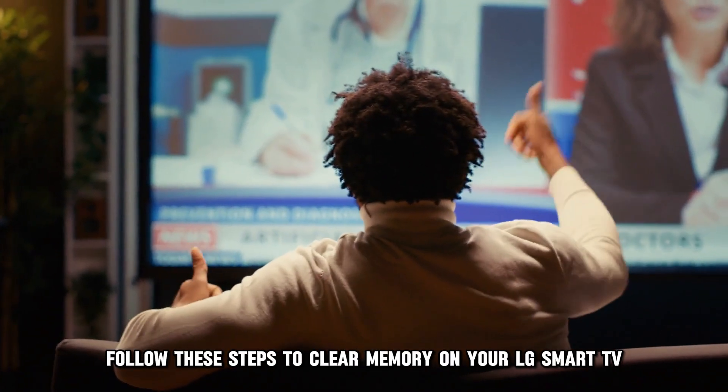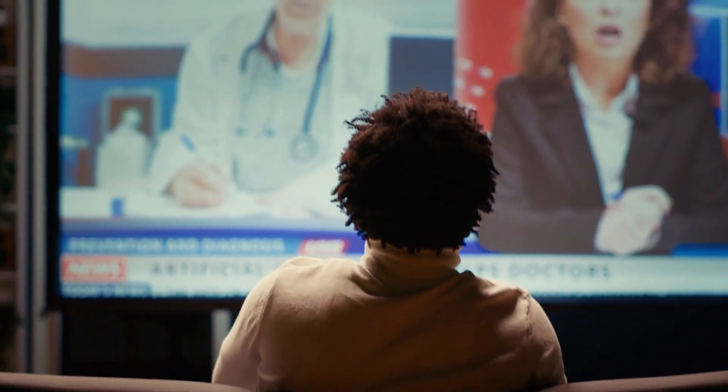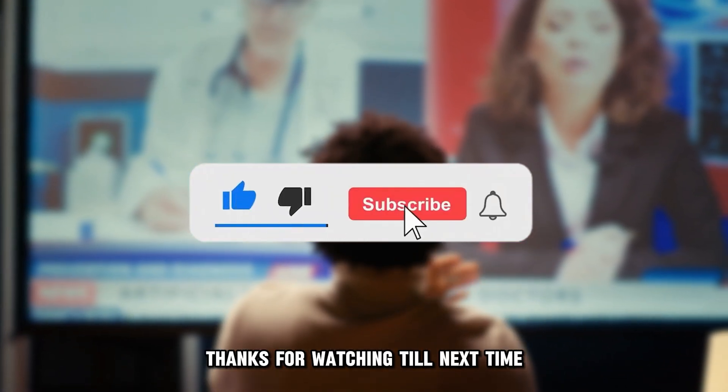So, there you have it. Follow these steps to clear memory on your LG Smart TV. Thanks for watching. Till next time.